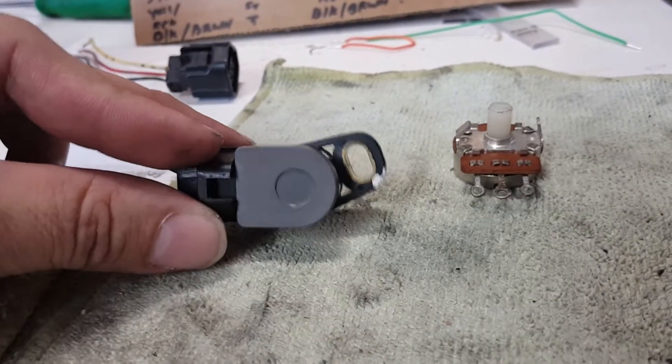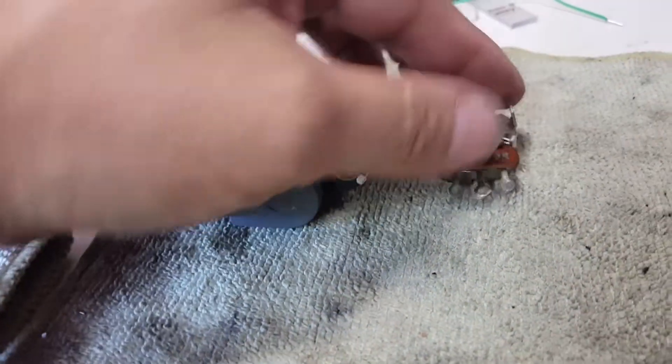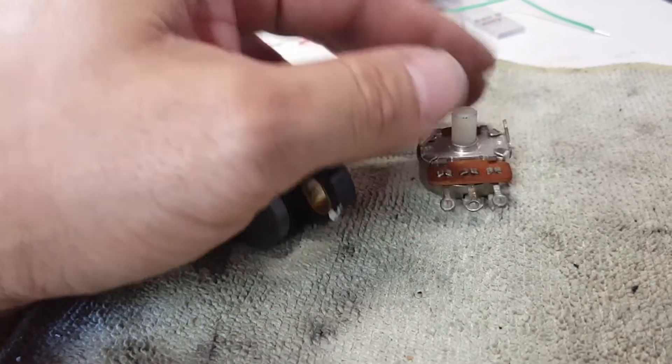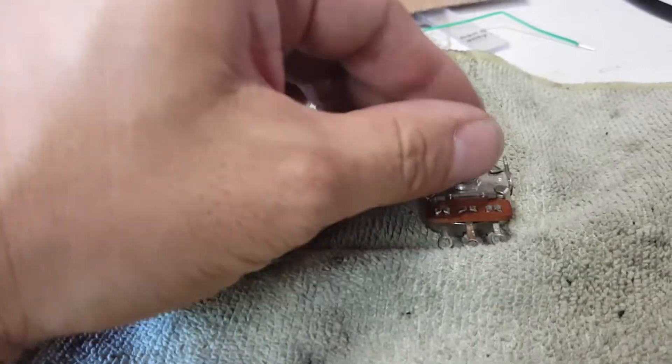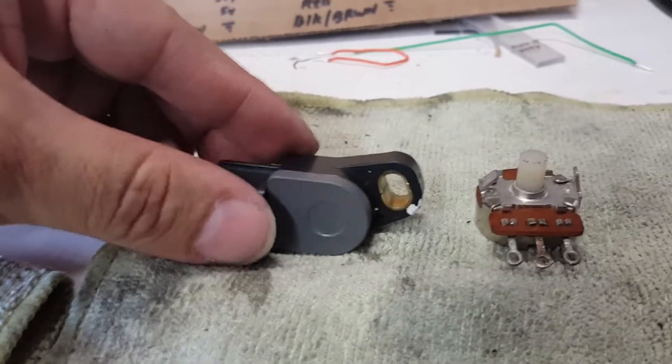What the throttle position sensor is is no more than your basic potentiometer — the same potentiometer you would find in common household items such as a radio that has a knob you need to turn. Our TPS on the motorcycle is basically the same thing.